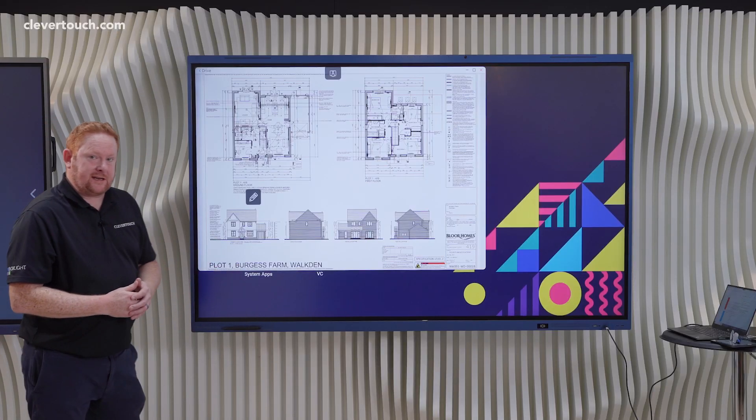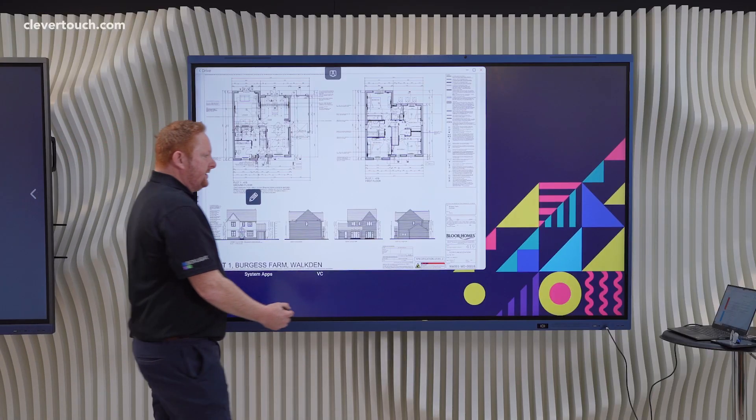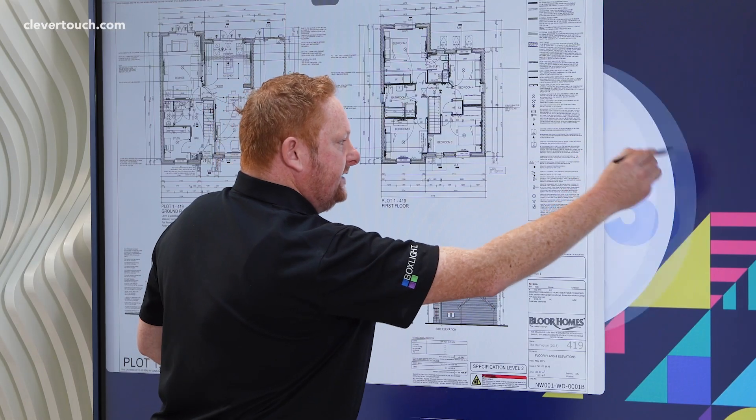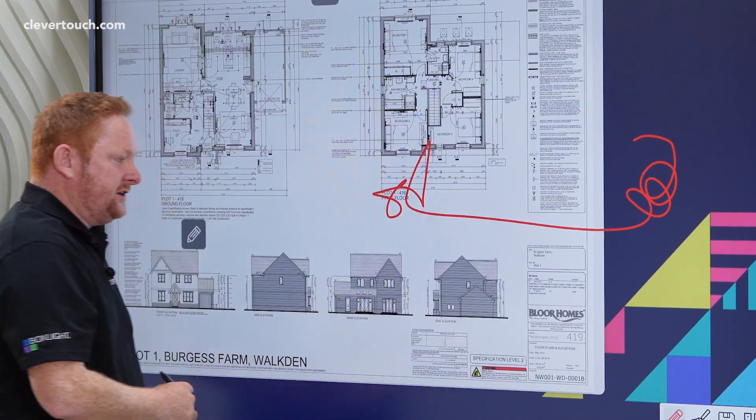What we have with the Impact Luxe screen here is our Clever Inking system. By simply picking up the pen from the screen, that allows me to annotate on top of the screen and obviously annotate on top of the material that you need to.